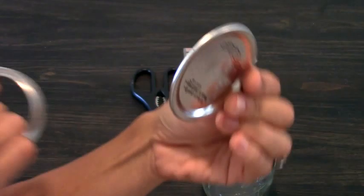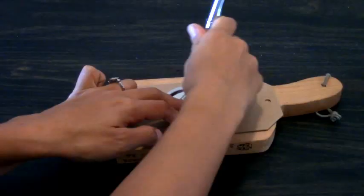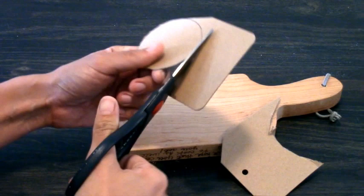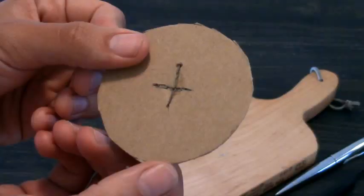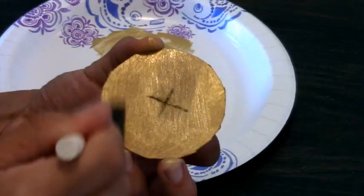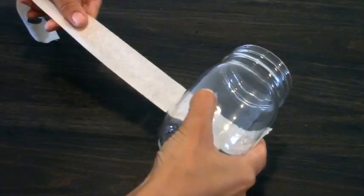Start by removing the circular center from your mason jar's lid. Trace its outline onto your chipboard or cardboard, then cut it out with your scissors. Next, you will mark an X or a cross in the center of your chipboard and cut it out with your sharp knife. You will then take your acrylic paint of choice and using your foam brush paint it onto the lid, then set it aside.